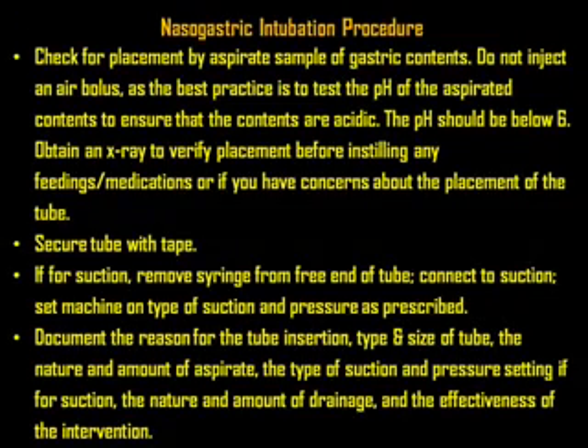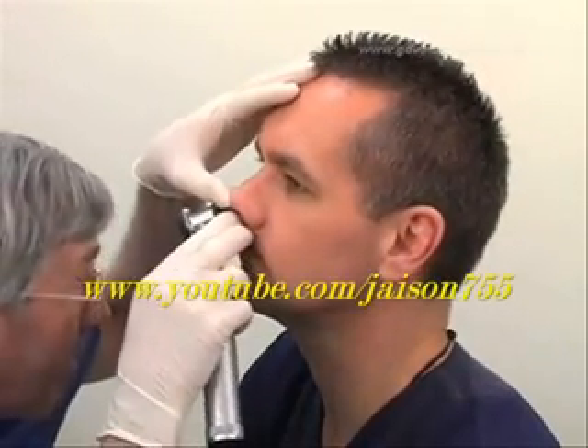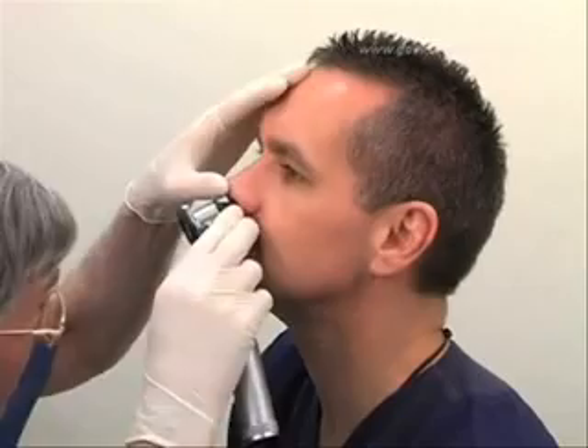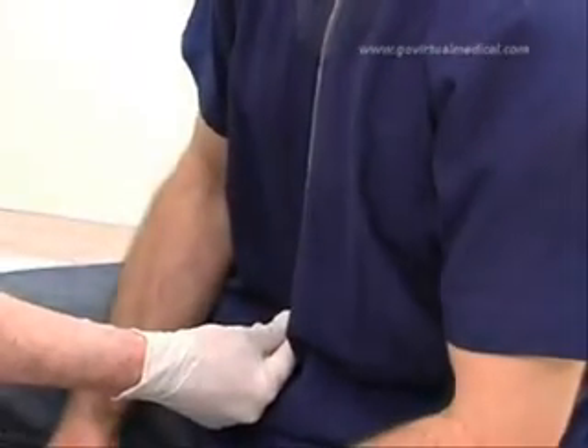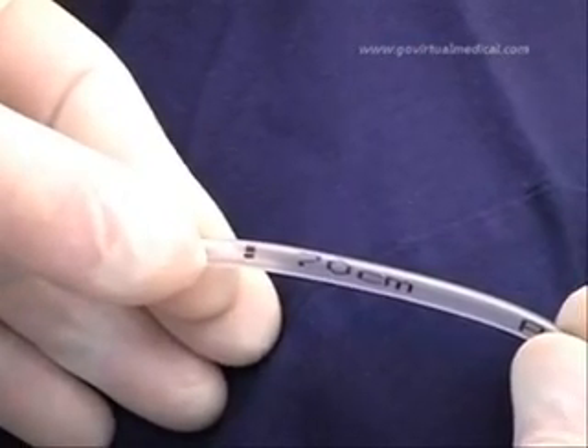Check if there has been any previous nasal surgery or trauma or difficulty breathing through a particular nostril. If the patient is able to, ask them to blow their nose. Examine each nasal passage in turn and check for abnormalities — if any are present, use the opposite side. Using the tube as a measuring device, measure from the nose to the ear and then down to the xiphoid process. The length to be inserted can then be read off the markings on the tube.